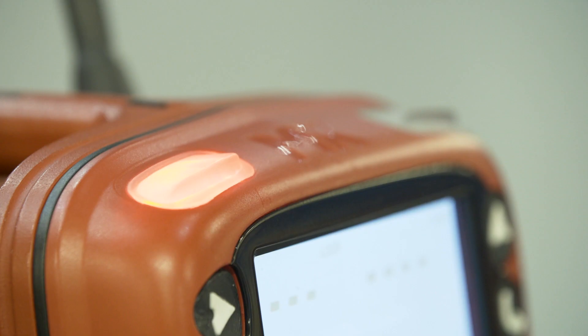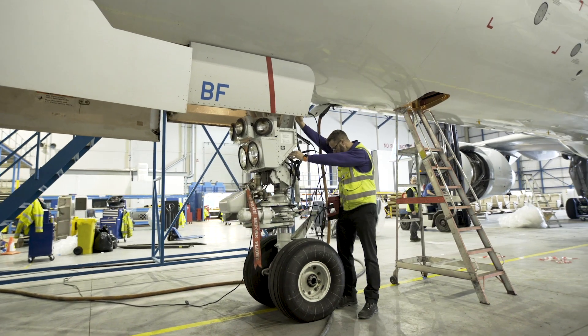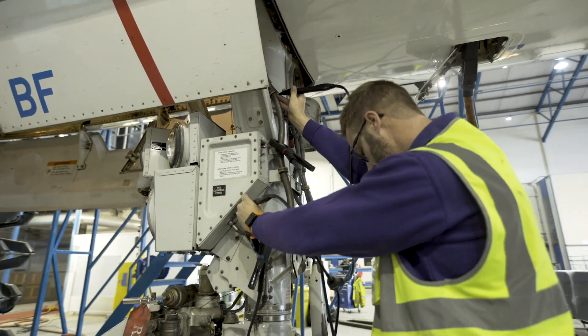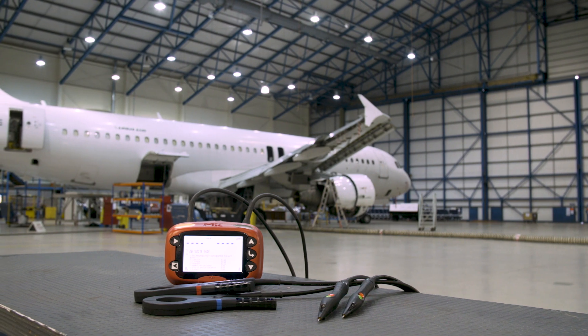To achieve this we listened to the engineers, the end users, and having worked with Boeing for many years developing a bond loop resistance tester to be used on the Boeing production line, we were able to take our experience and knowledge and feed that into the development of a new tool. That tool is an intrinsically safe product that not only will be used on Boeing's production line but will also be used on their flight lines and in MRO facilities.